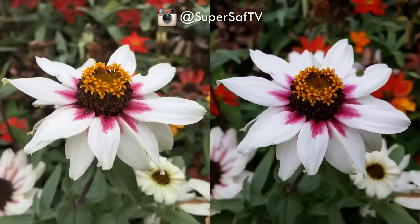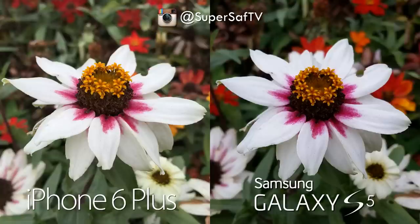Here's another flower shot — both are doing a great job with lots of detail. I love the depth of field here too. The right hand side is a bit more vibrant and the left is more natural — that gives it away: Samsung Galaxy S5 on the right and iPhone 6 Plus on the left. The iPhone 6 and 6 Plus are performing pretty much neck and neck, as you'd also see in my iPhone 6 versus 6 Plus camera video.